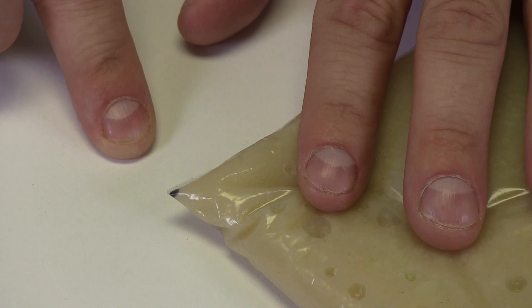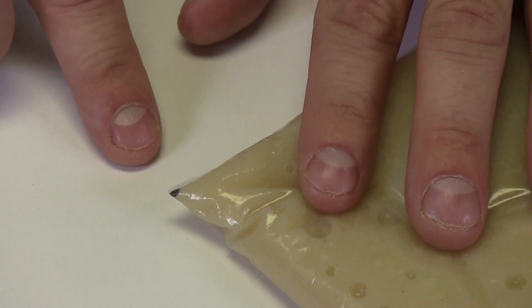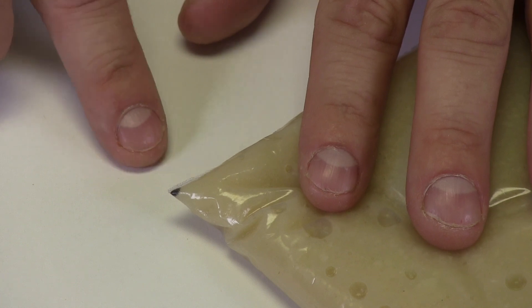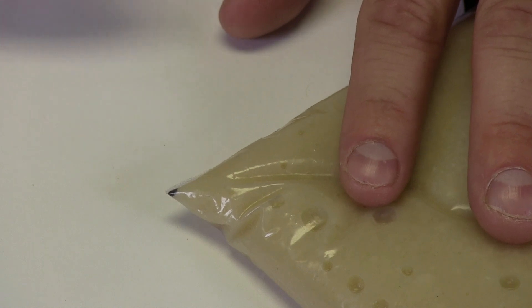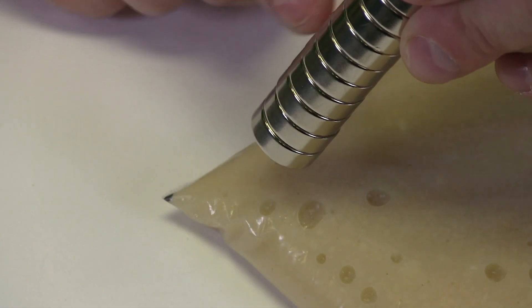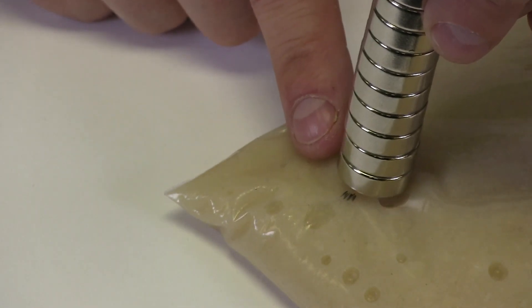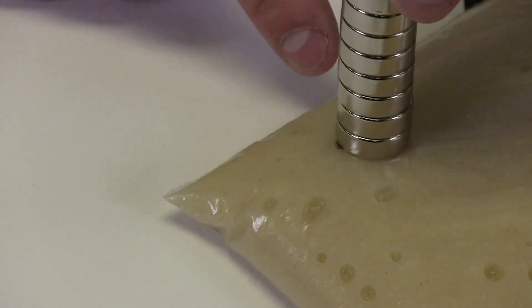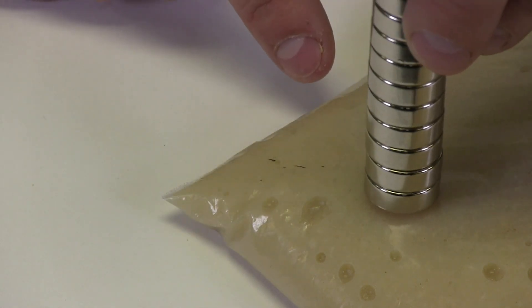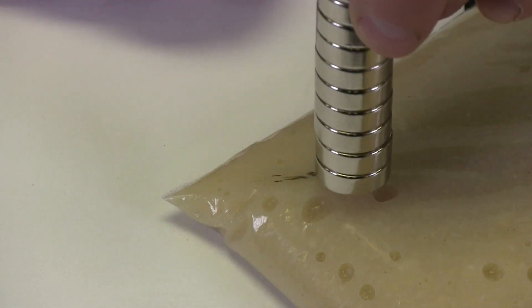We have zoomed in so we can see if we can find any iron filings in the corner of our bag, and look what we found right in the corner. It is dark colored iron that looks almost like the iron filings we poured out in the beginning of our video. Let us see if we can prove that this really is iron using our magnet. I am going to get it close to our iron filings and see what happens. You can see they follow my magnet everywhere — it is totally following my magnet. That is the iron we pulled out of the cereal using our magnet.